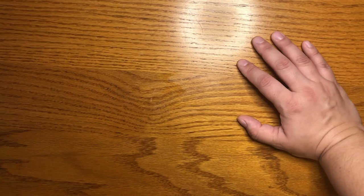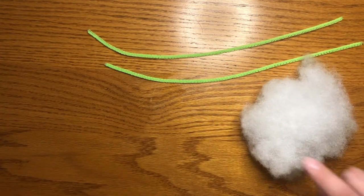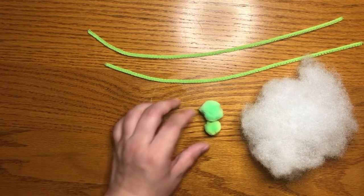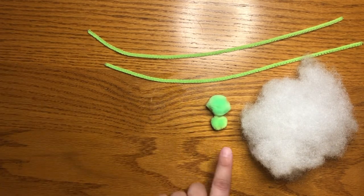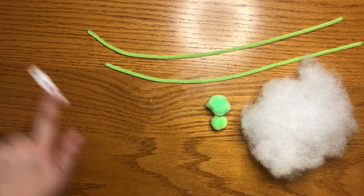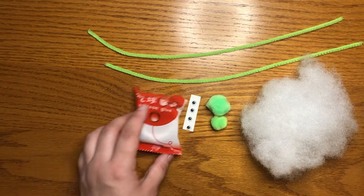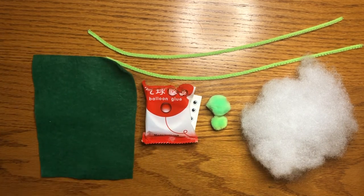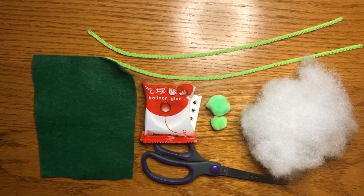For this project you will need your pipe cleaners, your extra pillow fluff, your pom-poms that match your pipe cleaner. We'll only end up using one for the head but you can decide which size looks better. Your googly eyes, your glue dots, your felt, and you'll want a pair of scissors from home. You can pause the video here and go gather your supplies.